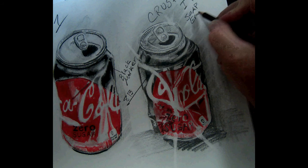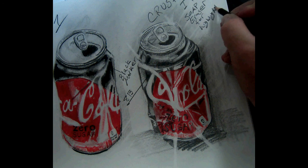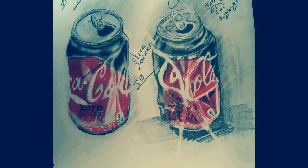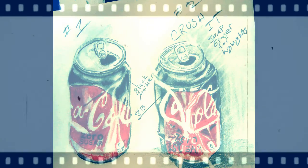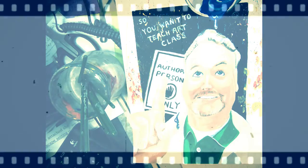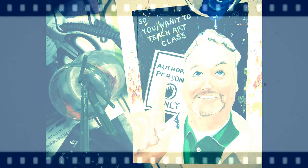Let's look at the differences here. We have the black marker version on the left and the 8B pencil on the right — very close, very close up. Use a soft eraser to erase highlights. Alright, you guys have a great day.